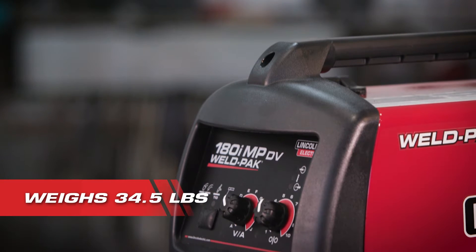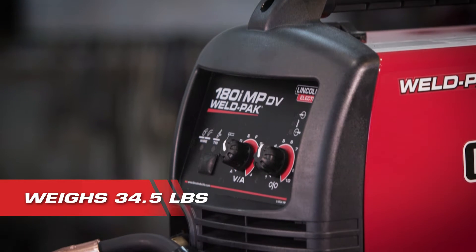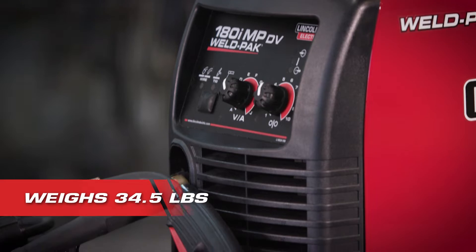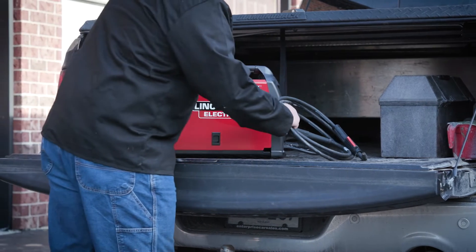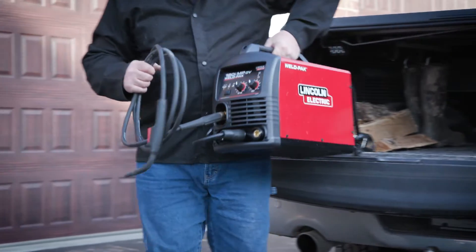Even though it packs a lot of power, the portable 180i weighs under 35 pounds. It's an excellent value in a small package — you can take it on the road and use it anywhere you can plug it in, and it works with most power generators too.